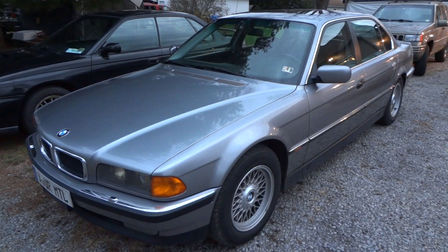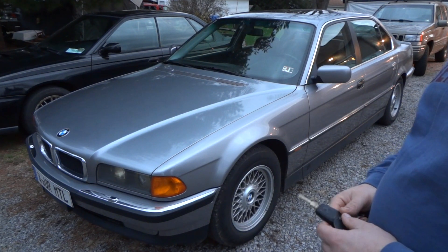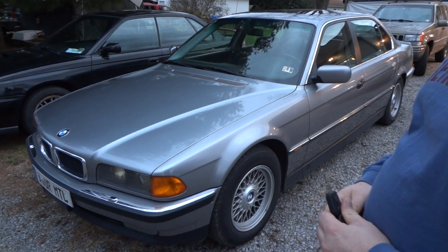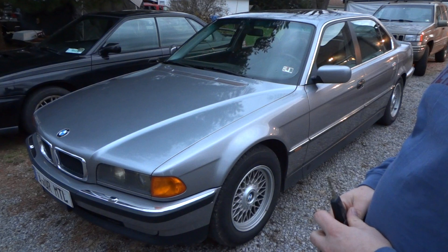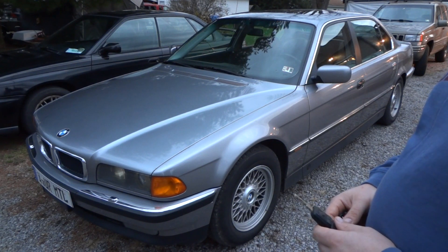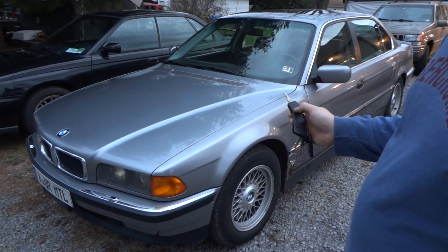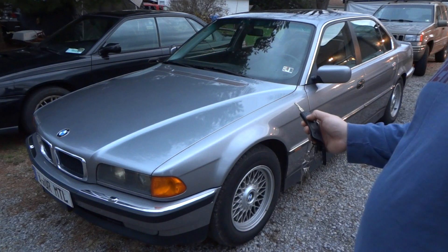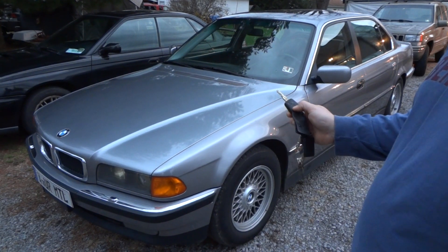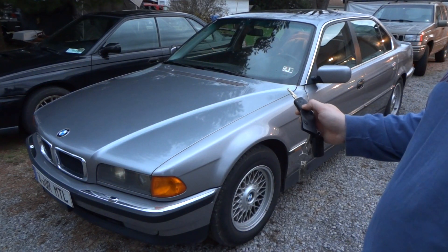I just want to show you a couple unique options on the 740 that I've learned about — they don't really tell you about necessarily. A couple of secret options. One is when you hit the unlock button: if you keep the button held in, there is a neat little thing it does. I'll show you — I'll press it once to unlock it, and then I'll press and hold it the second time.